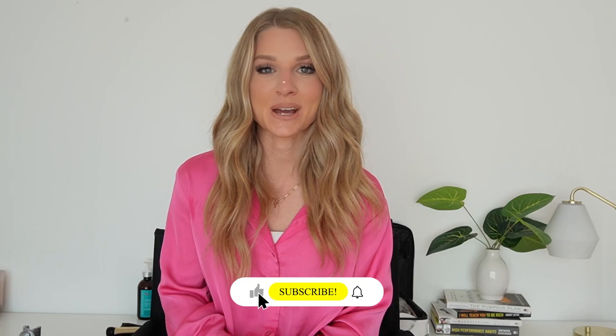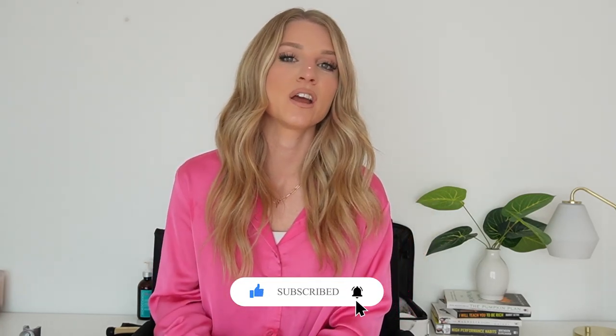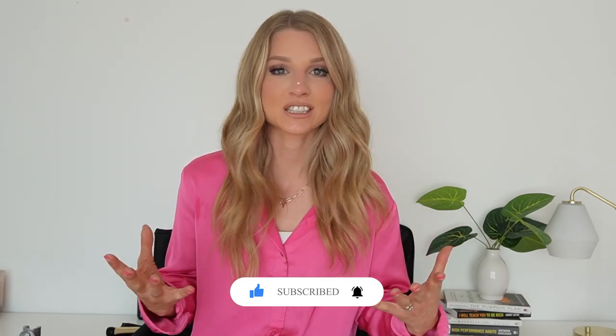That is all of my tips for styling fine hair and creating tons and tons of volume. If you love this video, give it a thumbs up and don't forget to subscribe so you don't miss any future education on bridal hairstyles, hairstyles in general, bridal business education, and social media. Thanks guys, I'll see you in the next one.